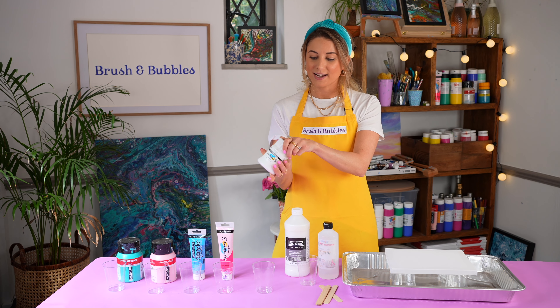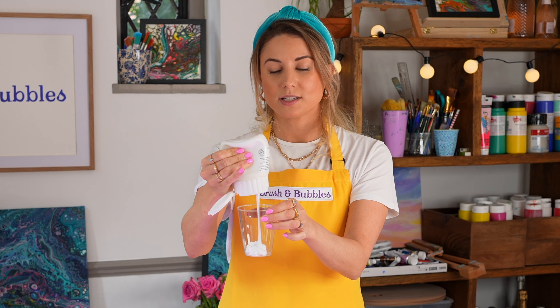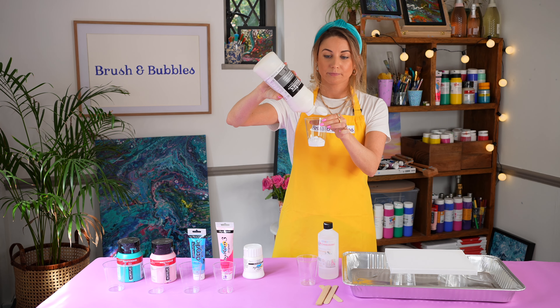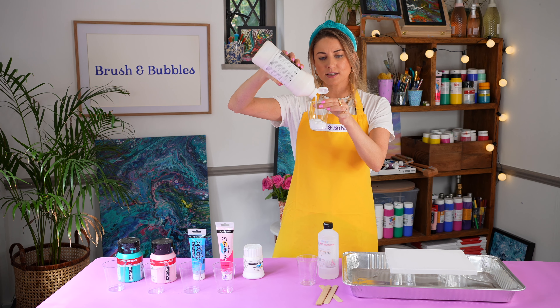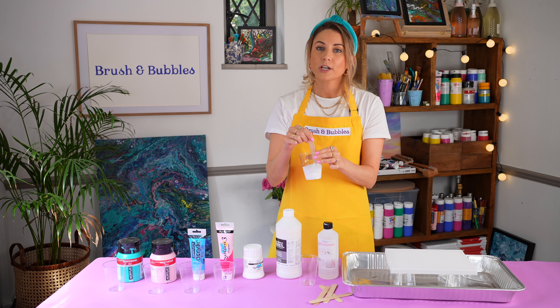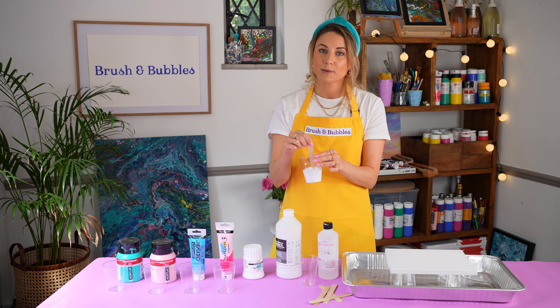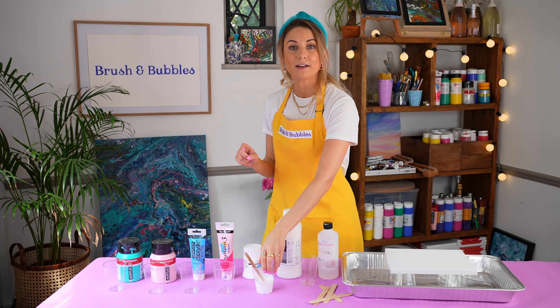I'm going to start by mixing up the white in my first cup. We want to have quite a lot of white within these paintings, just because it separates the colors nicely. You don't need to be completely precise — just add in your pouring medium. Taking one of your lollipop sticks, you can just give it a mix. We would suggest doing this really gently. Don't vigorously stir your pouring medium and your paint together, because we don't want to have too many bubbles getting into our paint. Just spend a moment giving it a stir — it's actually very therapeutic. Once you're happy, you can just leave the lollipop stick in and pop it down and move over to your next color.